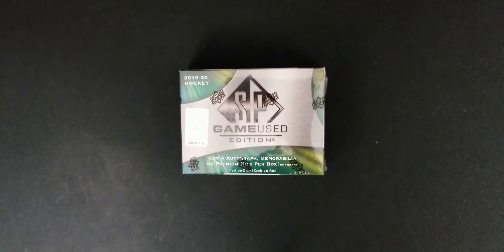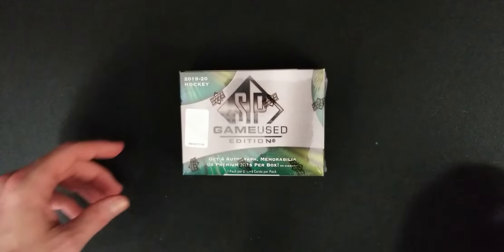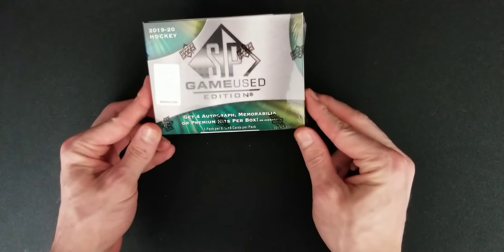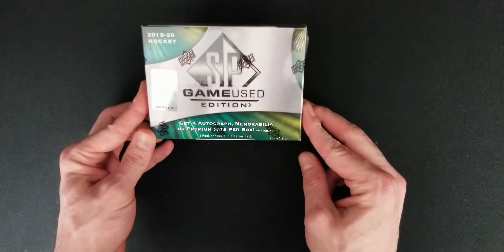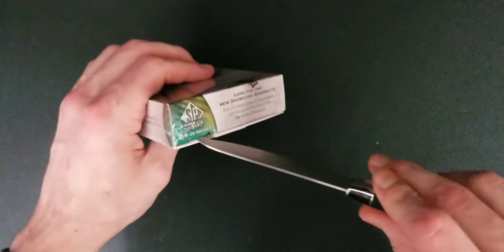Hello everyone, it's Tyler, the Rucky Hockey Collector. Today we're gonna be opening a box of SP Game Used Edition 1920. See what we get, shall we?